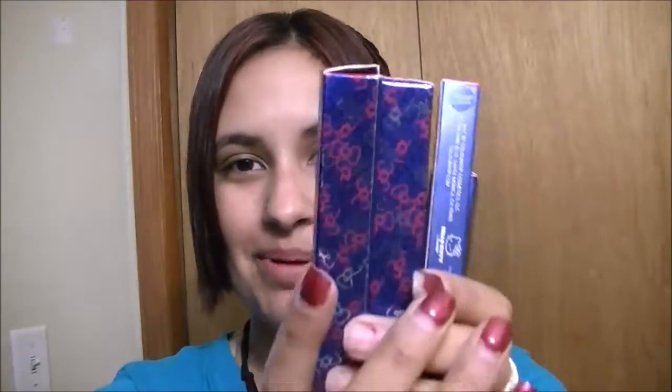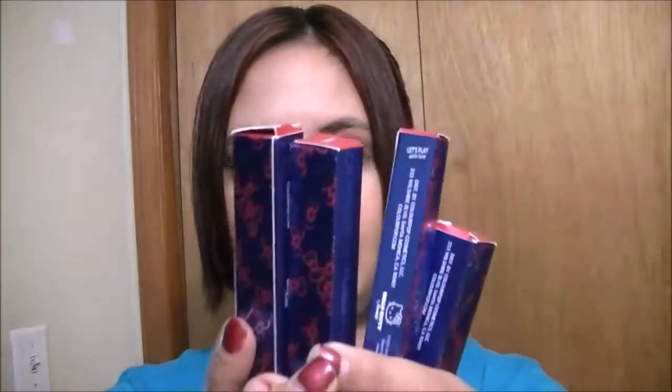Hey guys, so today I am going to swatch some of the ColourPop Hello Kitty lips — glosses, lipsticks, whatever you want to call them.